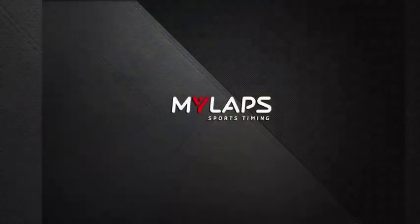That's all we've got to do to get this transponder ready to go to the race. Charge it or use your direct power and you're ready to go.